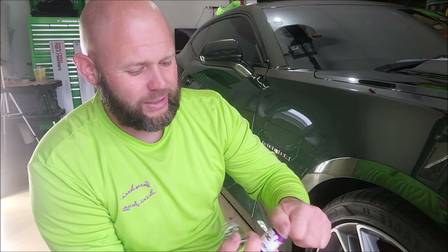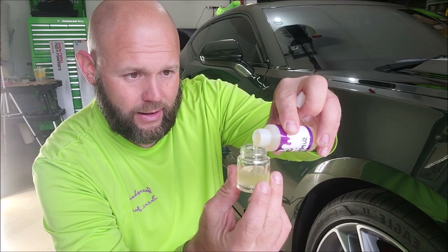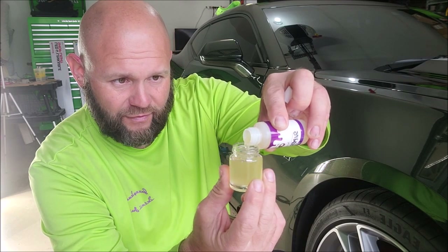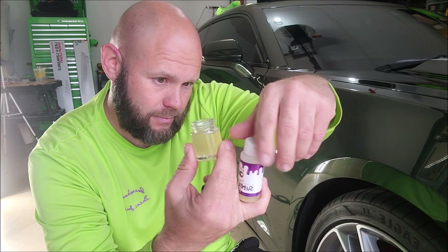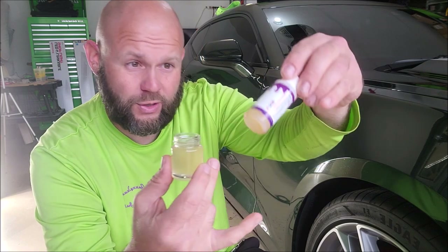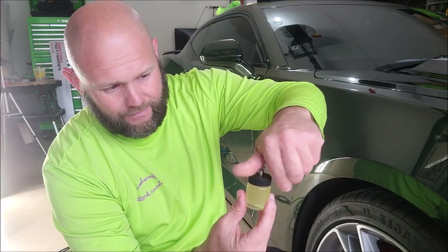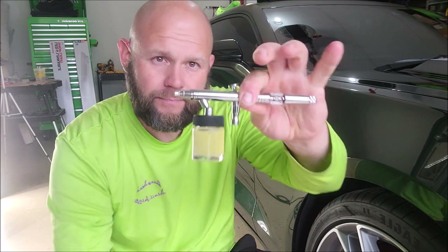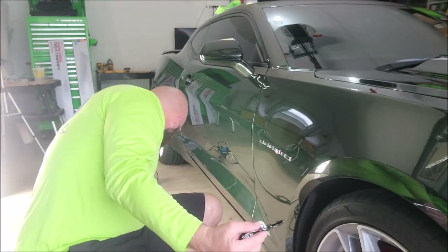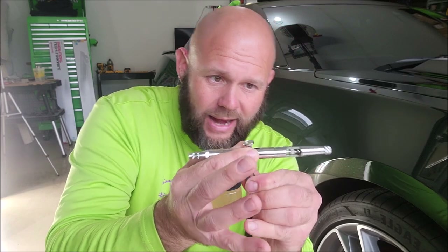Because it only takes half an ounce to do a full car, I'm going to put half an ounce in the cup. Okay, so we've still got a whole car's worth of Super 7 left. Screw on your cap, put the cup right where it goes.